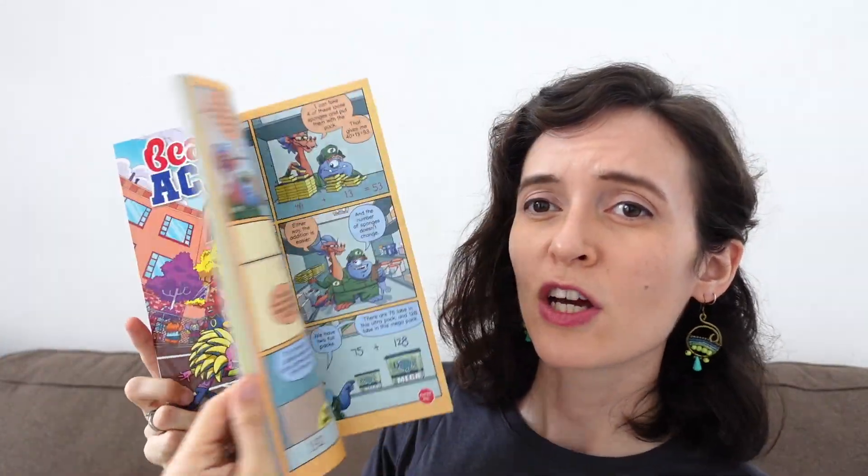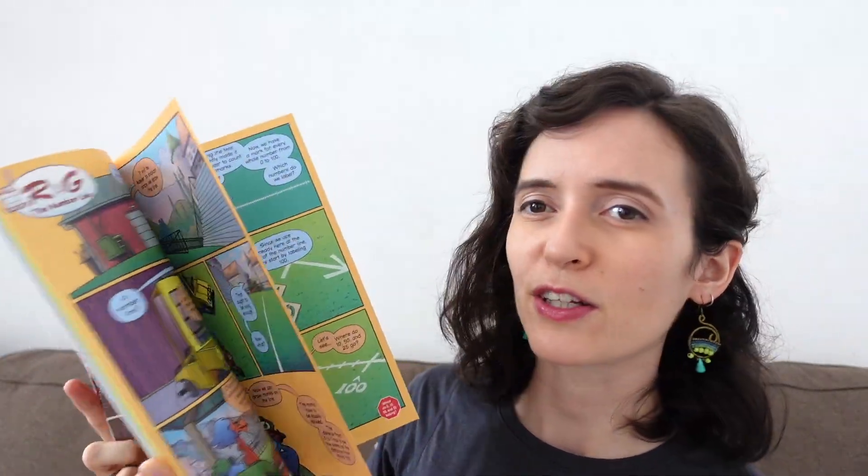For some background, Beast Academy is comprised of four guidebooks, which are very colorful — like a comic book style or graphic novel style. And then there are four practice problem books to go with those guidebooks, and each practice problem book has the solutions in the back. Beast Academy also offers Beast Academy online, so you can opt to do this as an online program. This review is not going to cover that program at all — we did not do the online version, just the books and the practice books.